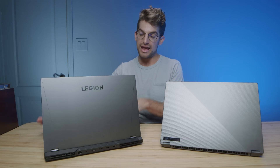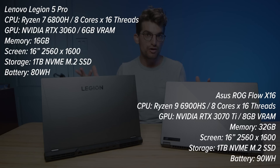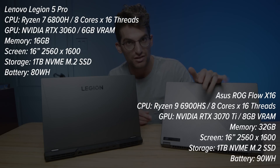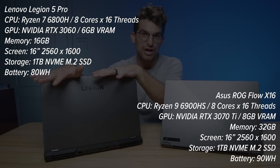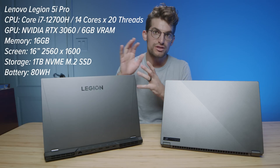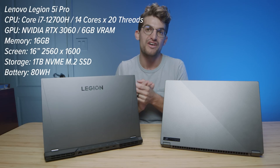We have three laptops here technically. The 5 Pro and the 5i Pro share the same chassis — they just have different internals. I'm going to list all the specs on the screen so you can see the key differences. One of the differences I have to note is that this has the RTX 3070 Ti and these are the RTX 3060, but I'll talk through that discrepancy in the benchmarks so you can make a qualified decision.